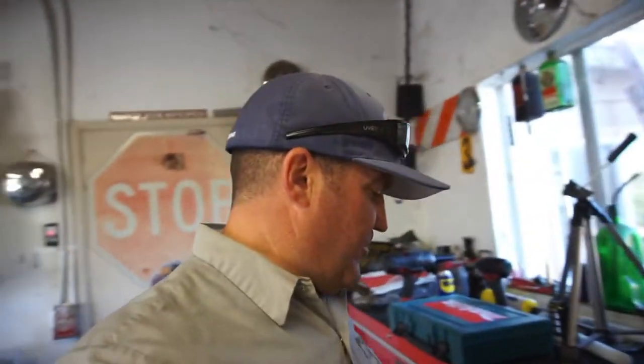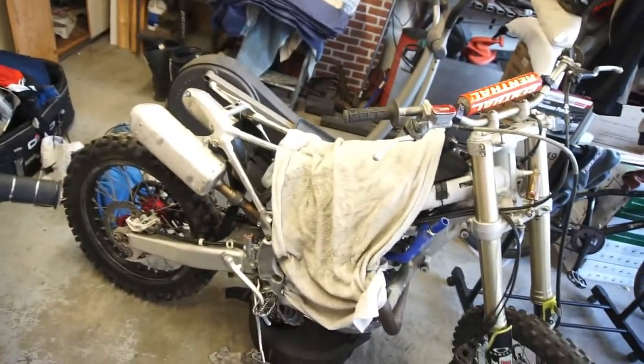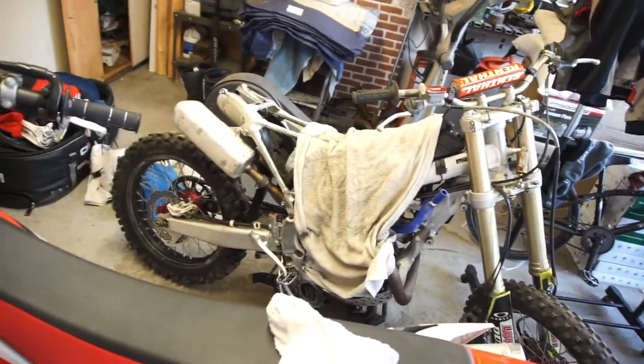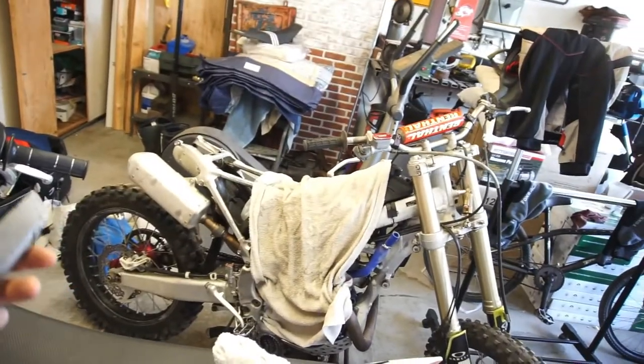Good afternoon. Got some parts coming in for the 2014 CRF 450. If you're new to the channel, a kid bought this bike pretty beat up. We have more parts coming — a lot more: plastics, graphics, brakes, clutch basket, gaskets, pressure plate, air filter, grips, throttle tube — you name it. Radiators too.